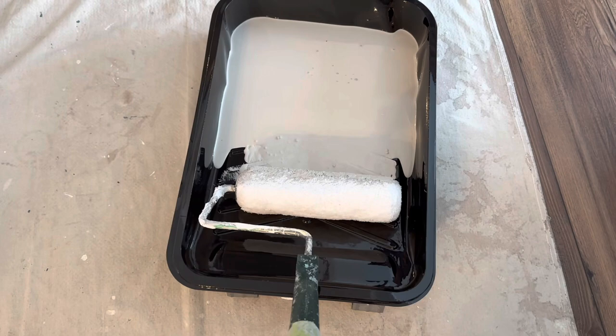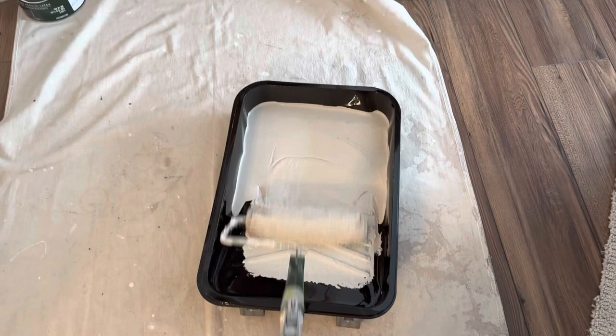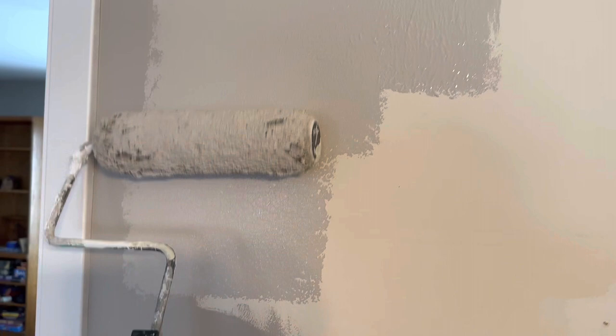Alright, we're inside — hope you like the background music. Here's the microfiber roller we're using with Sherwin-Williams Emerald matte on this one. It picks up the paint really well.